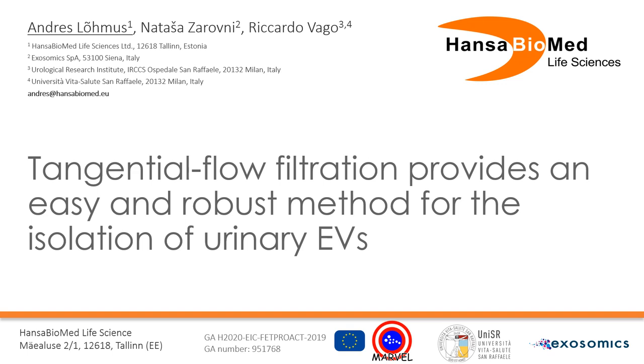Hi, I'm Andres. In this short presentation I will tell you about tangential flow filtration and how this method can be used to isolate urinary EVs, and then I compare this method with size exclusion chromatography.